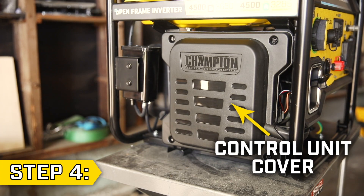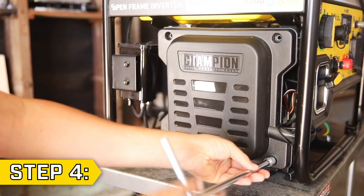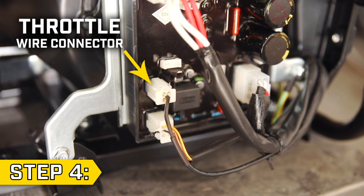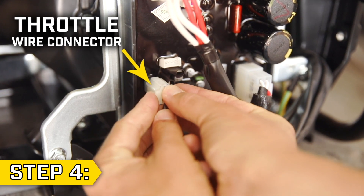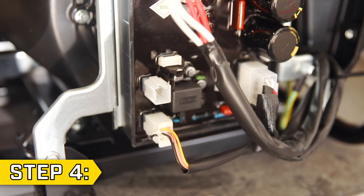Step 4. Locate the black control unit cover and remove the four bolts with a 10 millimeter socket. Remove the cover and locate the throttle wire connector. Disconnect it from the control unit and cut any remaining zip ties to completely free the wire all the way back to the carburetor.